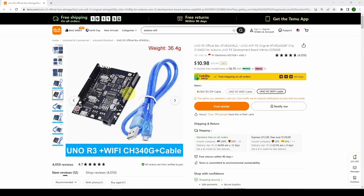Welcome back. Today we're going to take a look at this Arduino Uno, which surprisingly has built-in Wi-Fi. The price is about $11 US, and you'd probably expect to spend more like $20-$25 for an Uno, so it's a very inexpensive device. It has a built-in ESP8266 Wi-Fi chip.